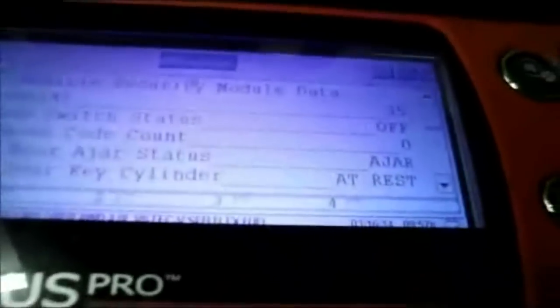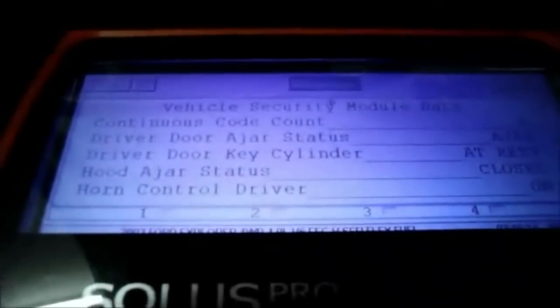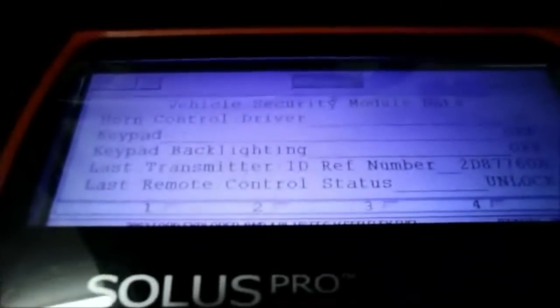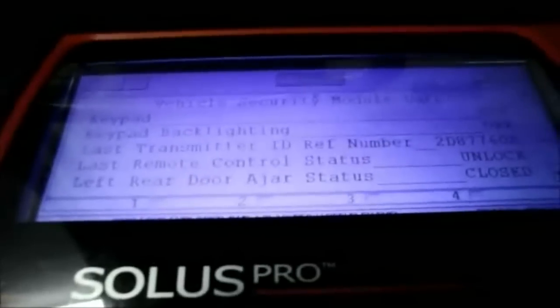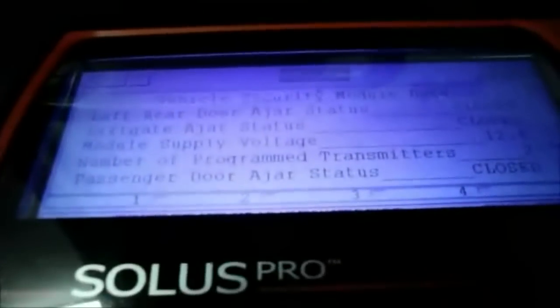We scroll down and we can see that even though all the doors in the vehicle are closed, it's still showing that the driver's door status is ajar. We check all the rest: left rear door status is closed, lift gate is closed, passenger door is closed.